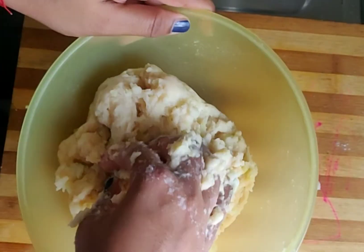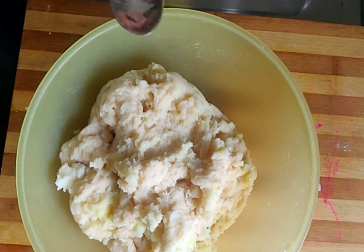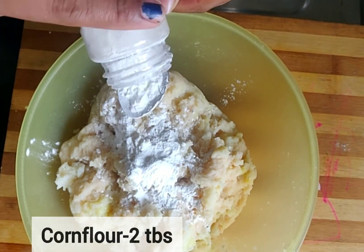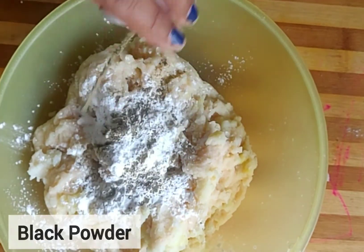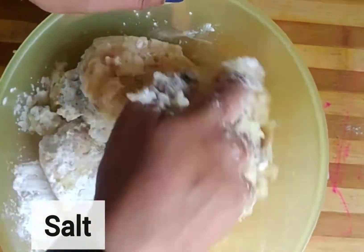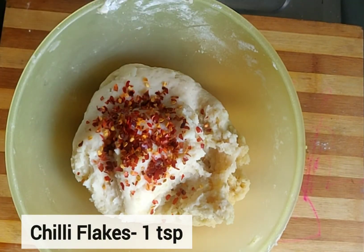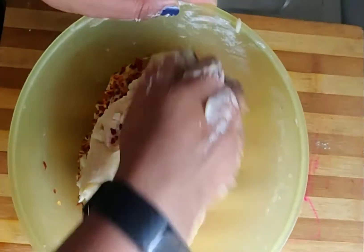We will add the seasoning and other ingredients to the dough. I added 2 tablespoons of corn flour, half a tablespoon of pepper, and half a tablespoon of salt. If you want to make this for children, avoid chili — black pepper is enough. But if you want, you can add chili flakes.